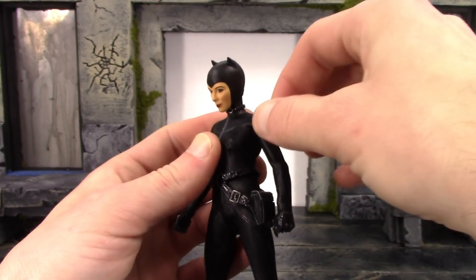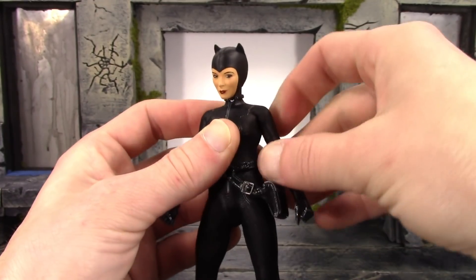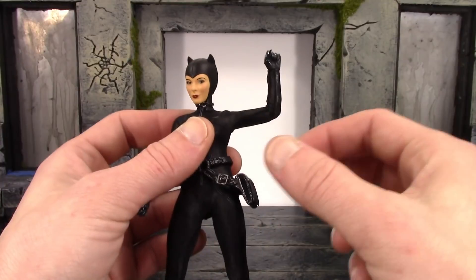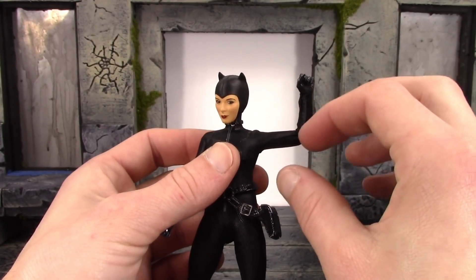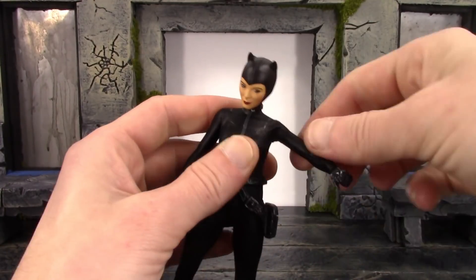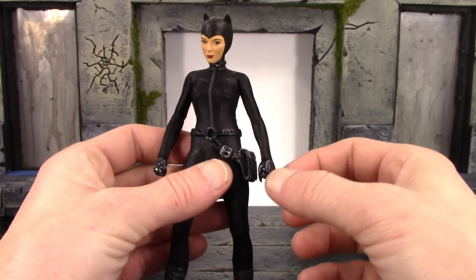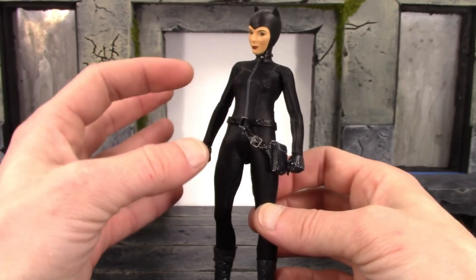For the arms, there are no shoulder butterfly joints but the arms do go out to the sides a lot more than 90 degrees which is definitely awesome. No bicep swivel, so you'll have to use the shoulder for that. We have single-jointed elbows that barely bend to 90 degrees — this is where some people might be breaking the Catwoman figure by believing there's more movement available. Do not try to force your elbow or knee joints any more than 90 degrees because they will definitely break. We do get swivel at the elbow, which is good. The wrist has a ball hinge so it swivels and hinges back and forth — but be very careful with wrist joints since mine did break.